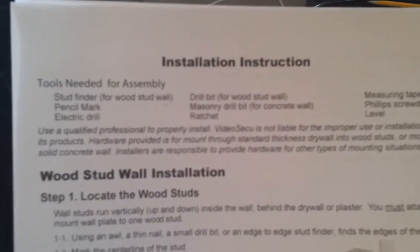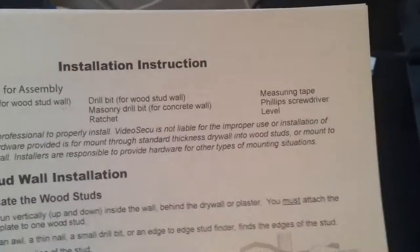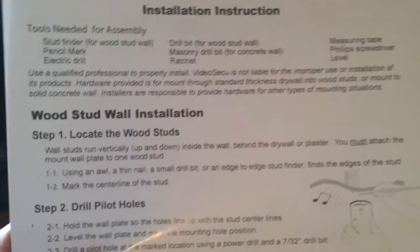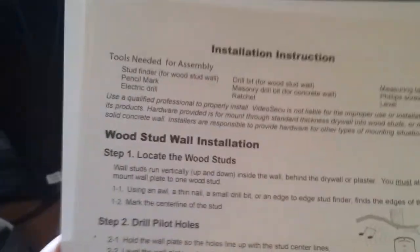The tools needed for assembly are: a stud finder, pencil, electric drill, drill bit, masonry drill bit, ratchet, measuring tape, Phillips screwdriver, and a level. We're going to be doing the wood stud wall installation.